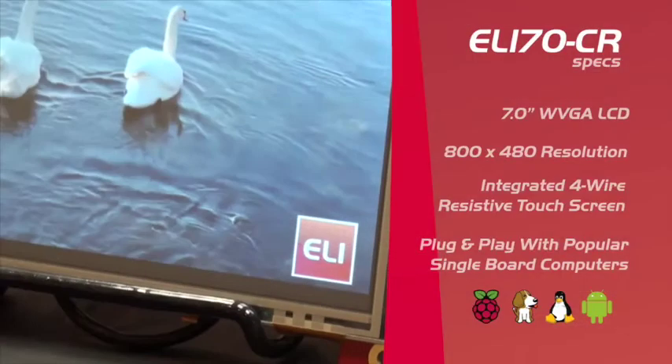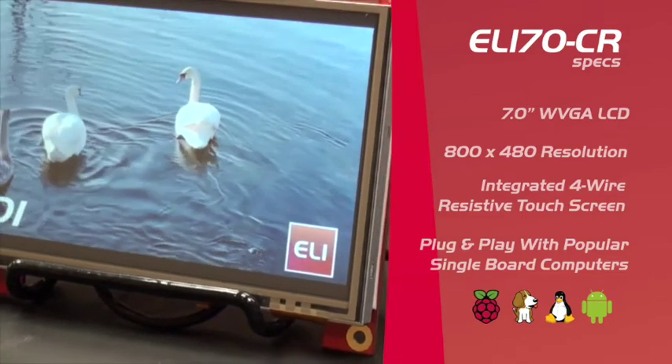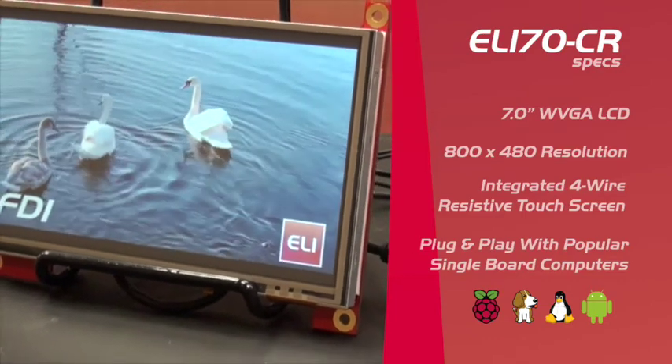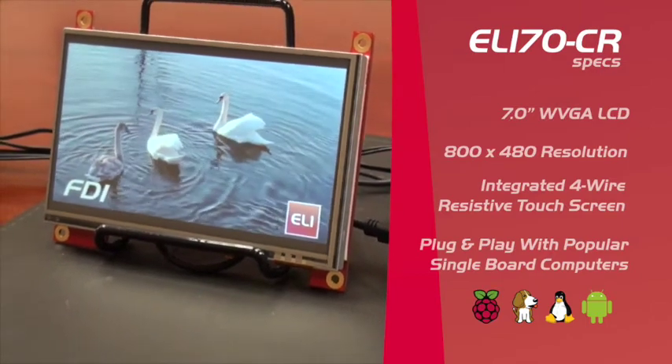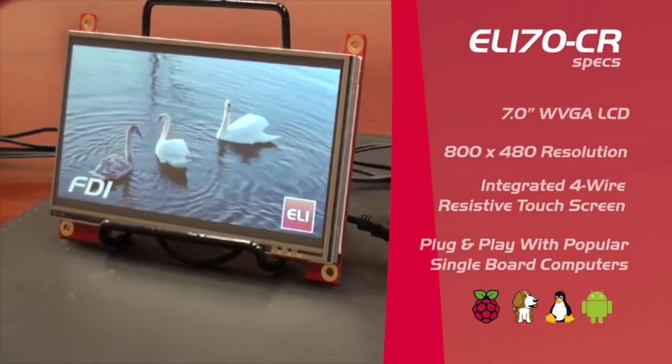This unit features a 7-inch wide VGA LCD with 800 by 480 resolution, an integrated four-wire resistive touchscreen, and like all of our ELI units it offers plug-and-play compatibility with popular single board computers like the Raspberry Pi and the BeagleBone Black.